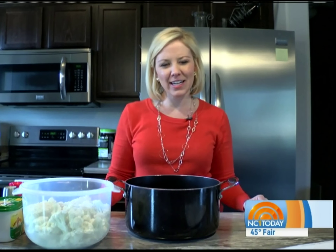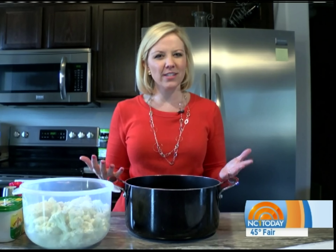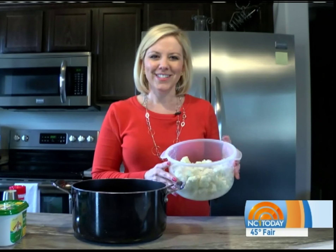Hey, good morning! The next item we're going to be making in the kitchen this morning is called mashed cauliflower. It's a nice substitute for mashed potatoes for those of you watching your carb intake, and they really taste a lot like mashed potatoes. I'm going to show you how to make them.